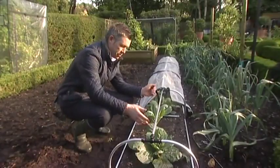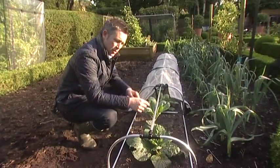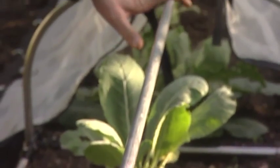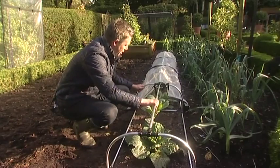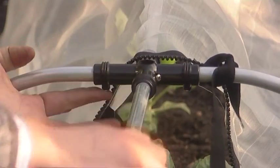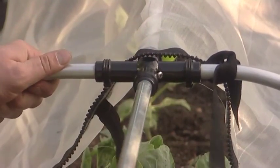We've got easy access to the crops, and we can also see the quality of the framework — secured by the award-winning Chelsea Flower Show Product of the Year 2012 Harrod slot and lock connectors, where the hoop and the top rod fit into the connector and it is tightened with the screws to make it really robust and strong.